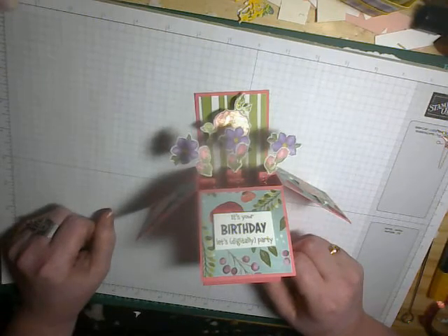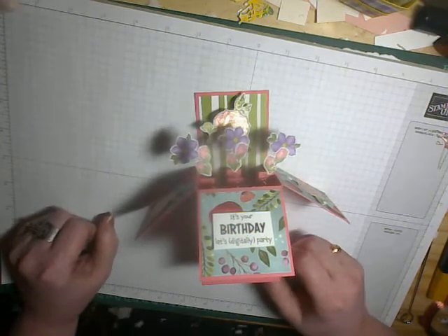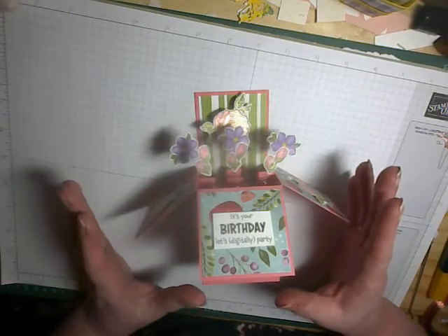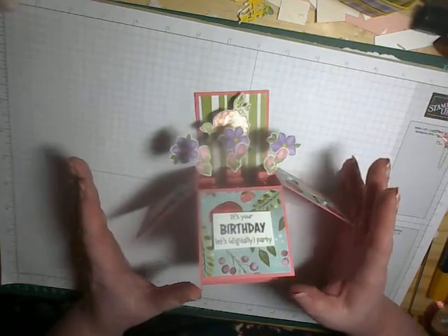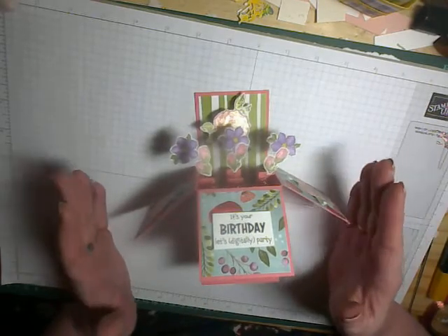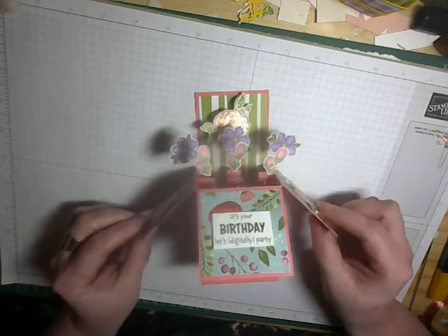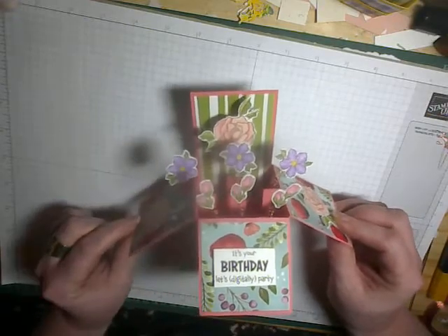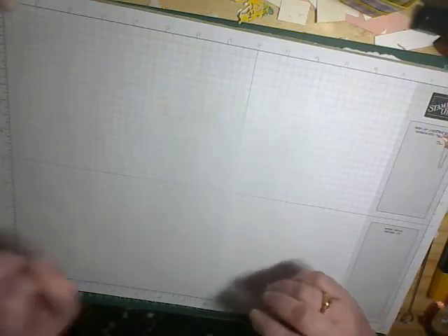Hi there and welcome to Funky Fold Friday. I'm Barbara from Studio at 316 and I'm an independent demonstrator with Stampin' Up! here in the UK. Today I'm going to show you how I make a box card. My basic box is the same as you've probably seen on a lot of videos out in the cyber world, but it's the decoration of the box that I do a little bit differently. So first of all I'm going to show you how to make the basic box.